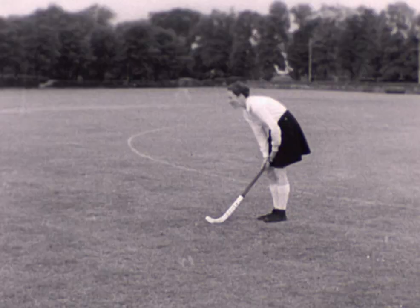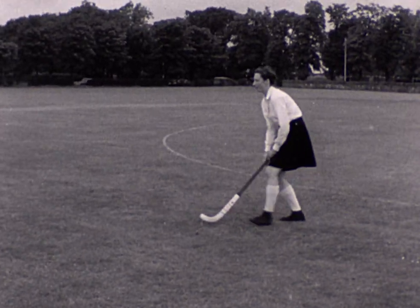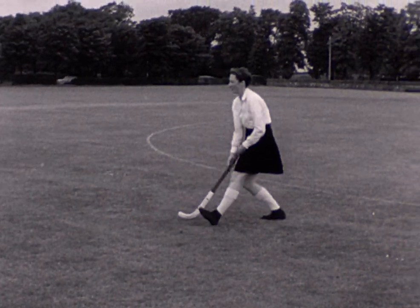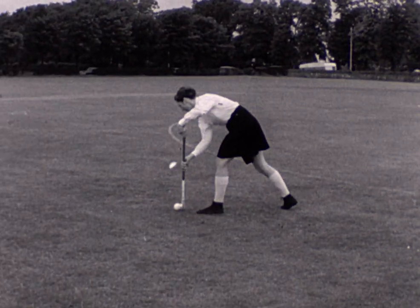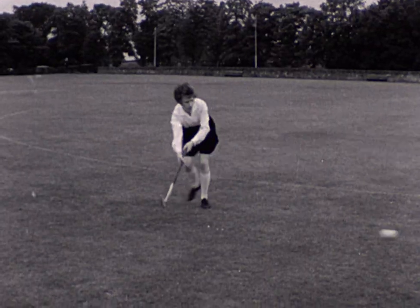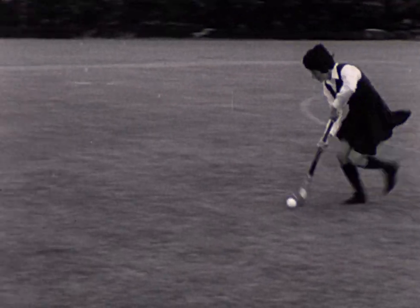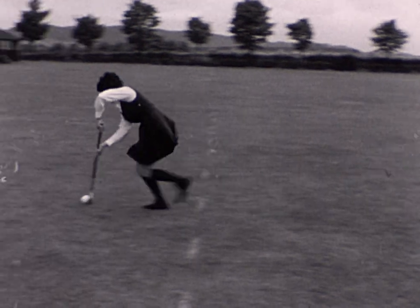This player is receiving a ball coming straight to her. She collects the ball well ahead of her feet with her hands apart. Watch the give of her stick as the ball meets it. Now receiving from the left — the stick is ahead of the player's feet with the face of the stick towards the ball. See how she gathers the ball into the dribbling position.